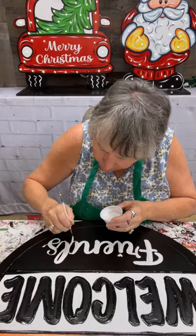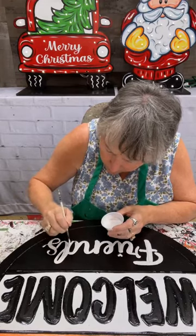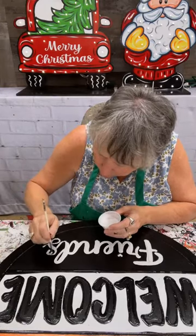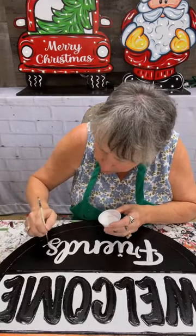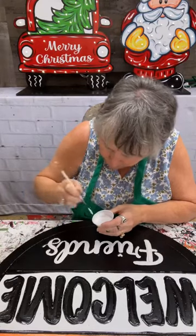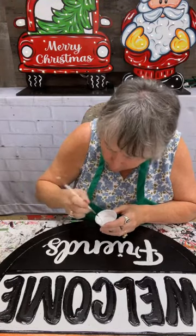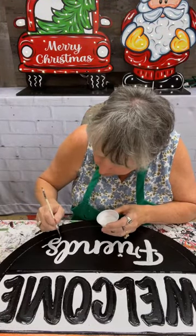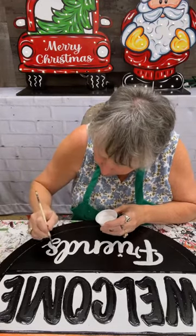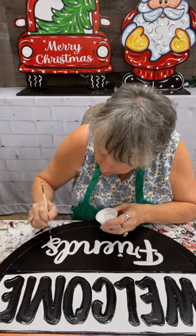I'm almost done with 'friends' — I just made it bigger because I did not think it was quite big enough. We put one coat of white on there before I got on tonight and it wasn't enough, and I didn't have it big enough. But I'm almost done — y'all gonna see how easy this is. Easy, easy, easy.